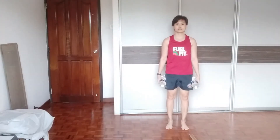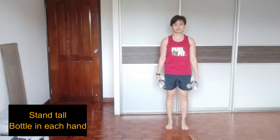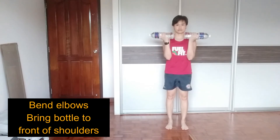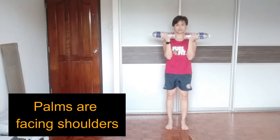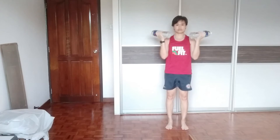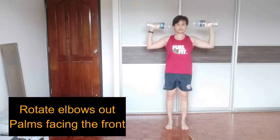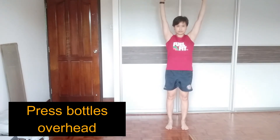Begin in a standing position with a bottle in each hand. From here, I'm going to bend my elbows and bring the bottles in front of my shoulders such that my palms are facing the shoulders. I'm going to bring my elbows outwards and rotating my palms towards the front, pressing overhead.